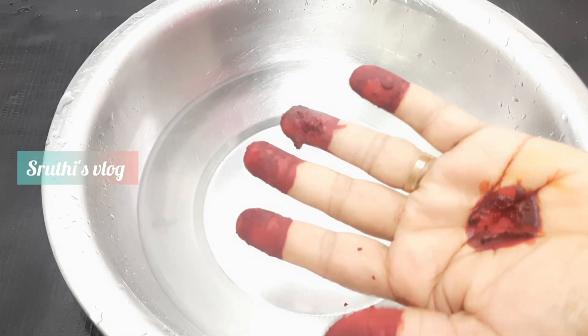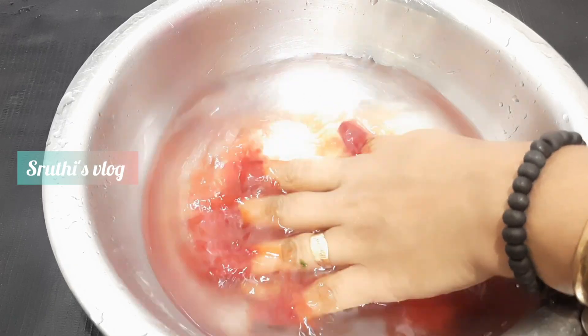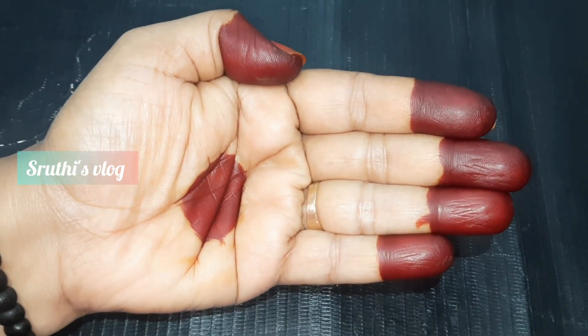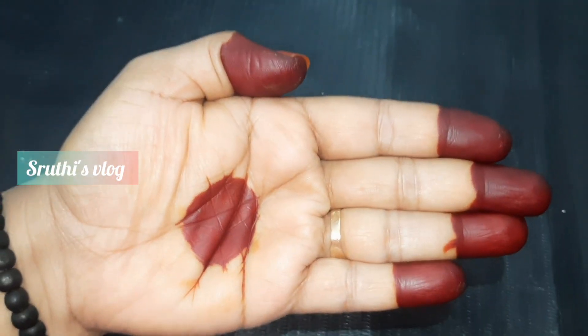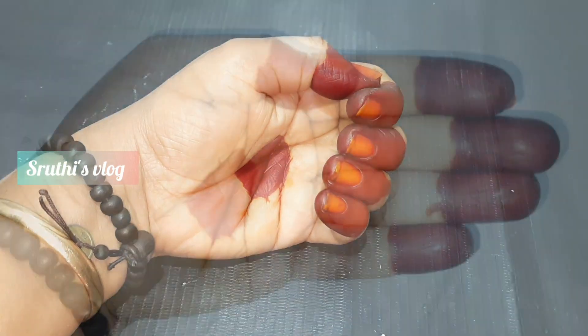Hi Friends! I have a small amount of mehendi in my hand. We have made a lot of mehendi powder, but we are not ready to use this mehendi powder yet. This is a very good method. You will try it and you will be amazed.